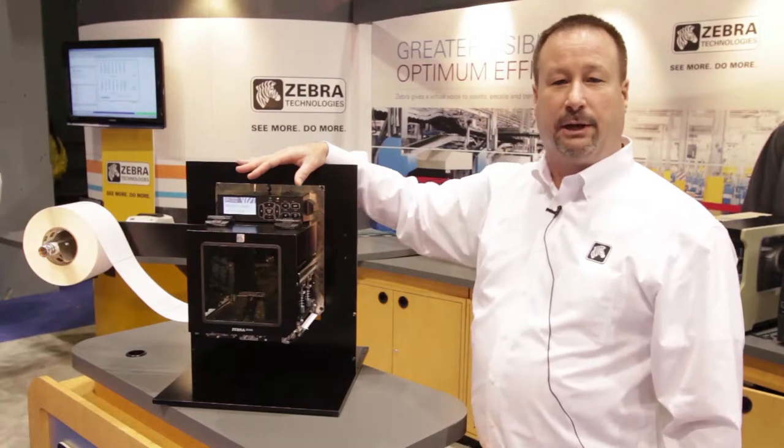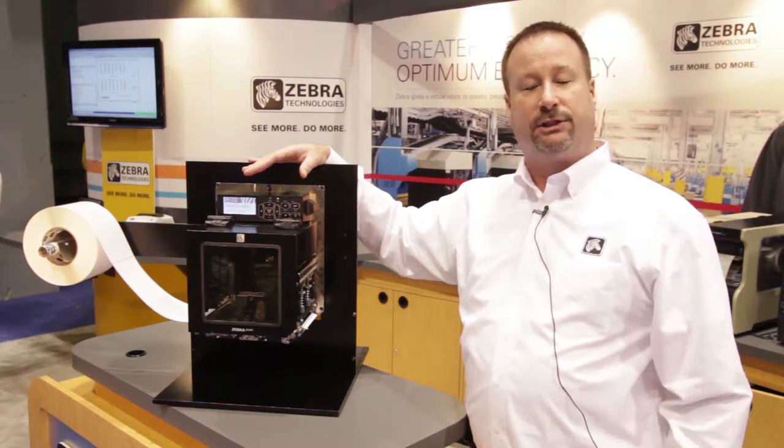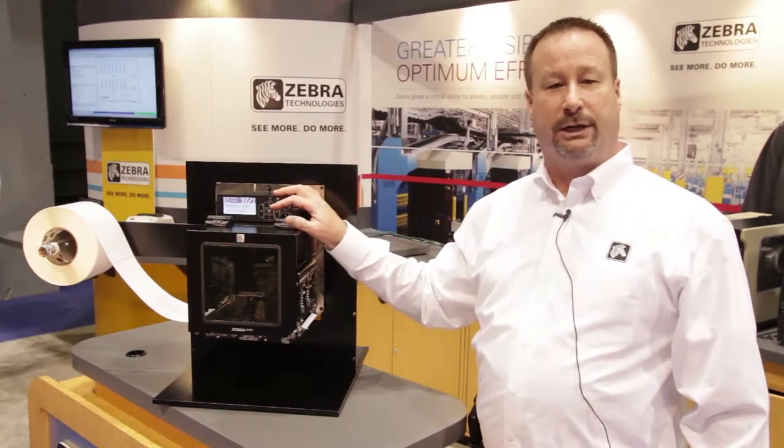The PAC nomenclature is going away. We're going to a ZE500 naming convention — that's ZE for Zebra Engine. There are many changes in this as it's a ground-up redesign.